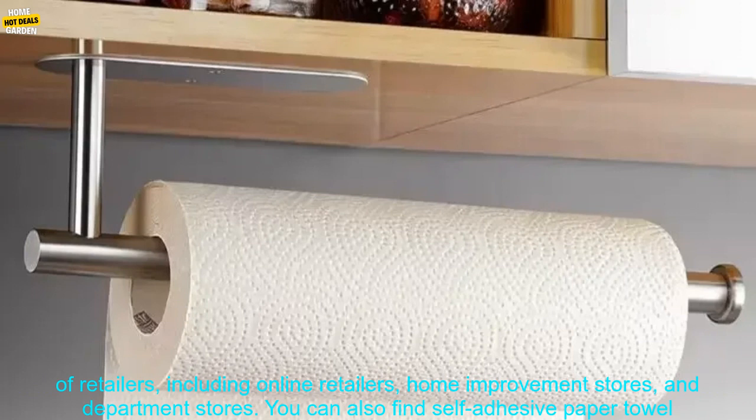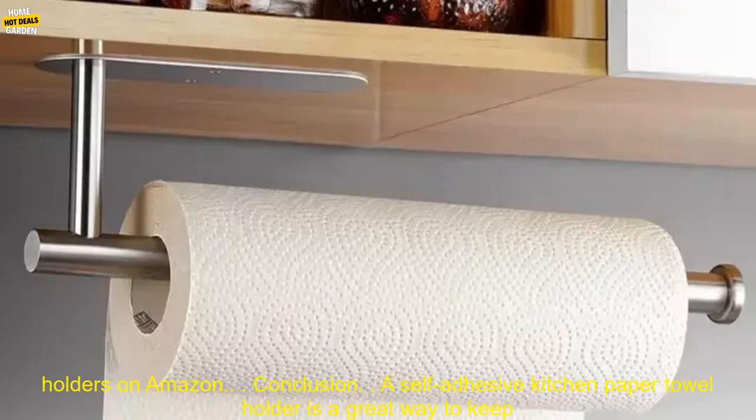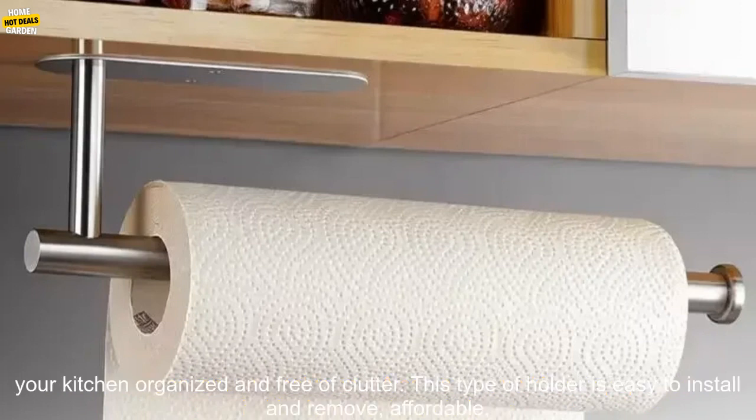Self-adhesive kitchen paper towel holders are available at a variety of retailers, including online retailers, home improvement stores, and department stores. You can also find self-adhesive paper towel holders on Amazon.